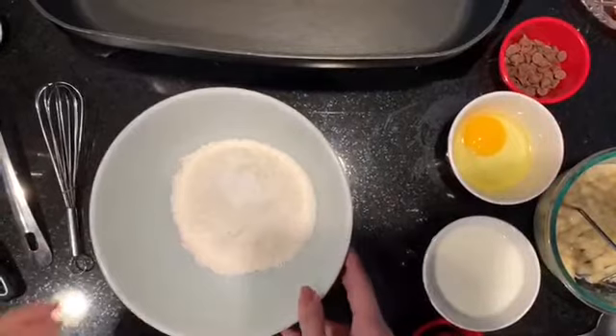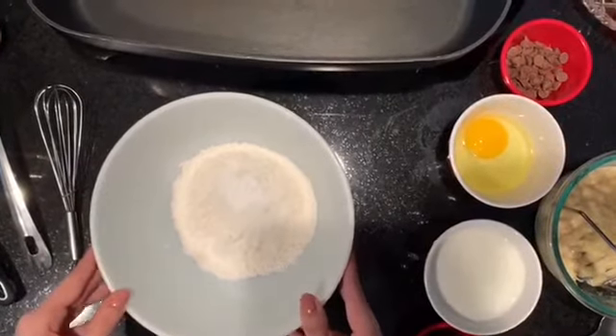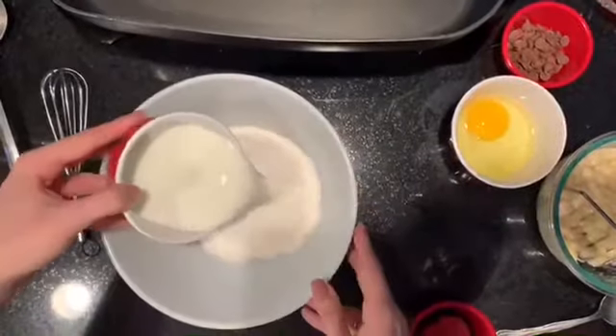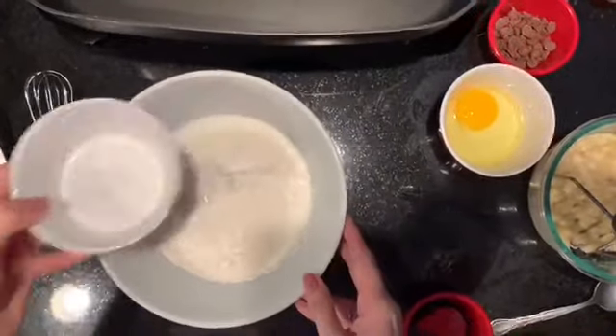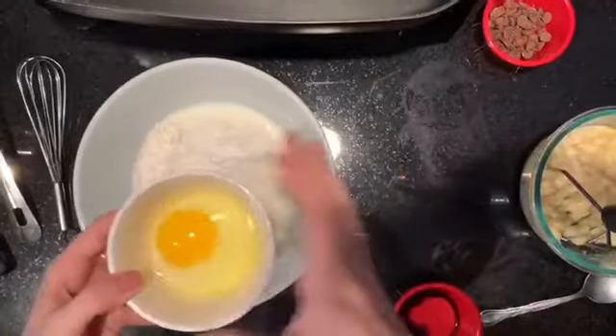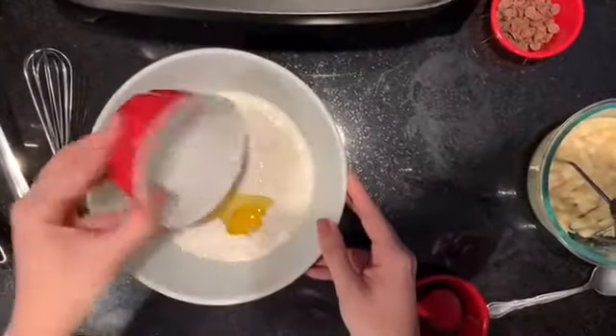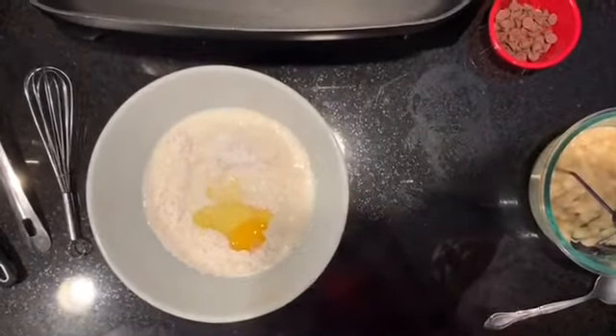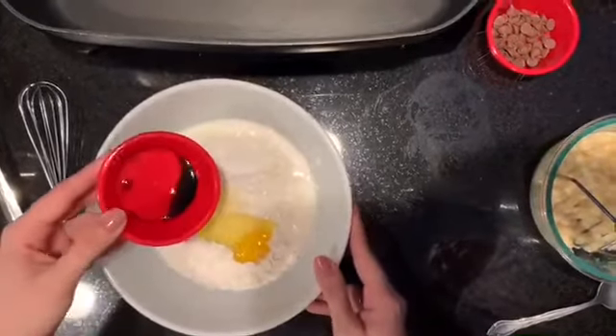Now let's move into our wet ingredients. We have one cup of milk, one egg, and lastly half a tablespoon of vanilla extract.